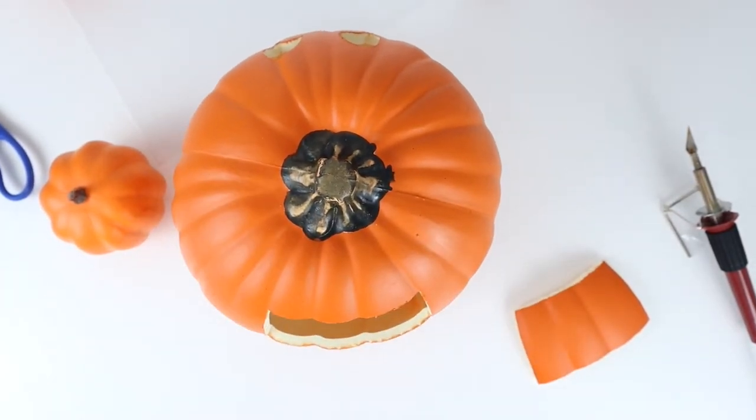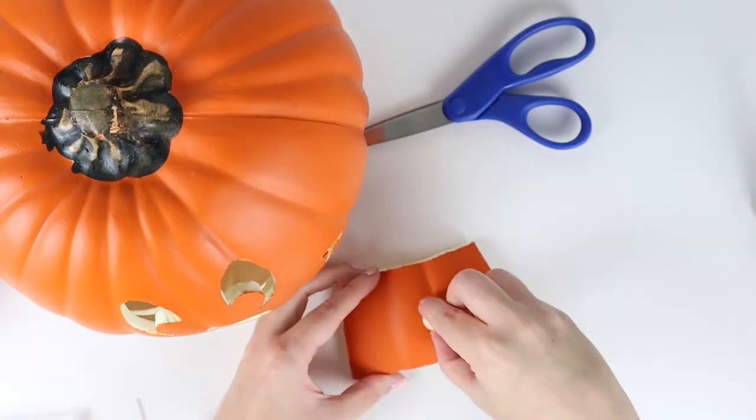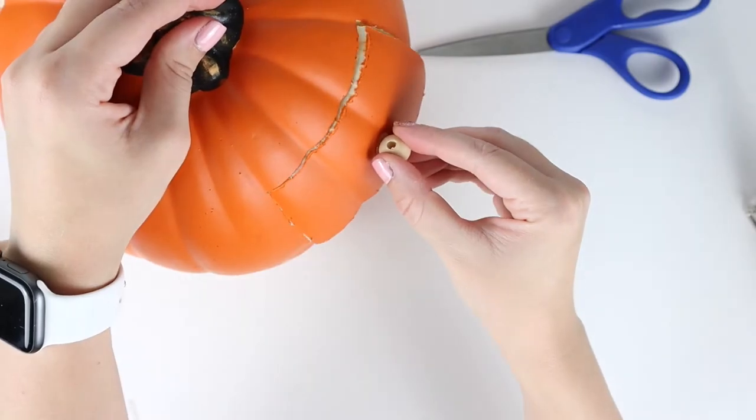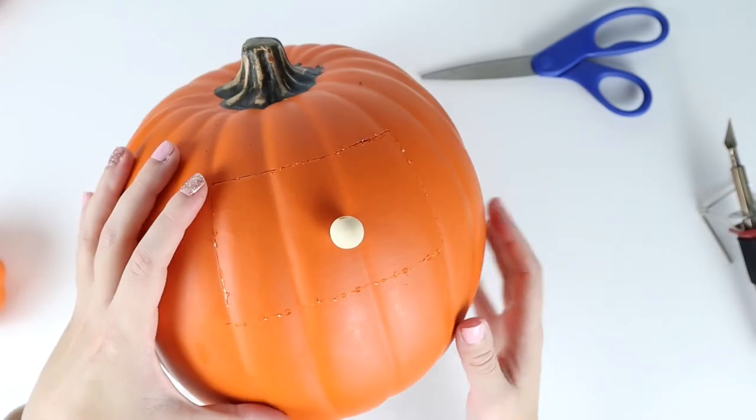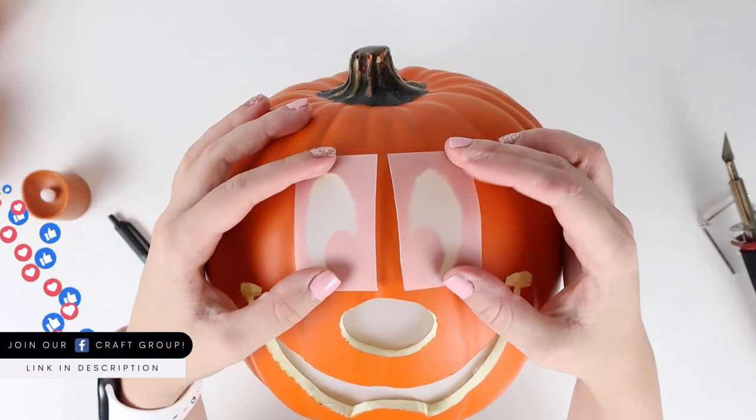I also later learned that you may want to glue a wood bead or something small to grasp to be able to easily open and close the back of the pumpkin. This next step is a bit tricky, and if I were to do this project again I would most likely skip it as I didn't think it made much of a difference to the overall look.